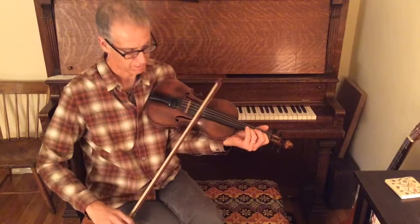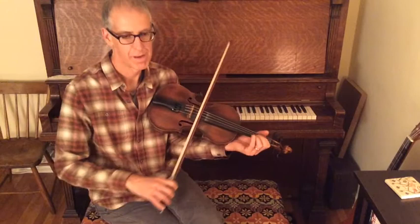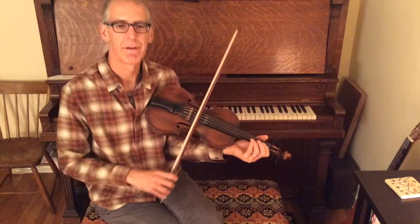The end of that is just a little trill. Then the next time through I do a variation that makes a nice contrast.